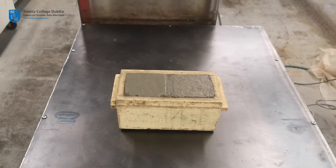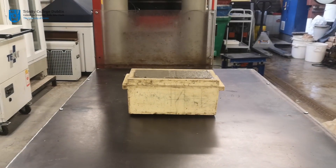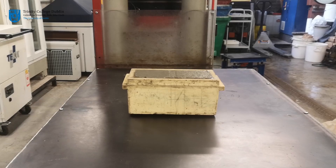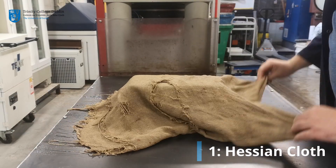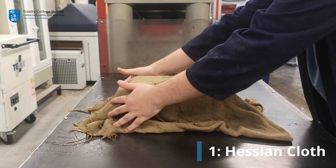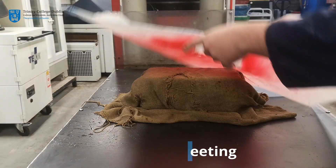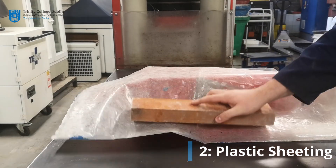The concrete cubes will be tested after seven days to determine the compressive strength of the batch. In order for the concrete to reach its desired strength, it must be properly cured. Curing is the process whereby fresh poured concrete is protected from moisture loss and excessive fluctuations in ambient temperature. A dampened cloth will be placed over the cubes to prevent rapid drying, then covered in a plastic sheet to reduce evaporation.